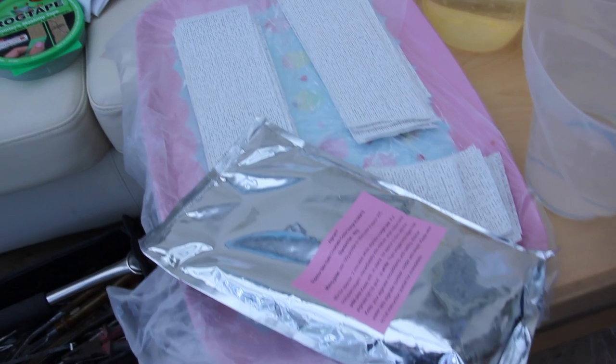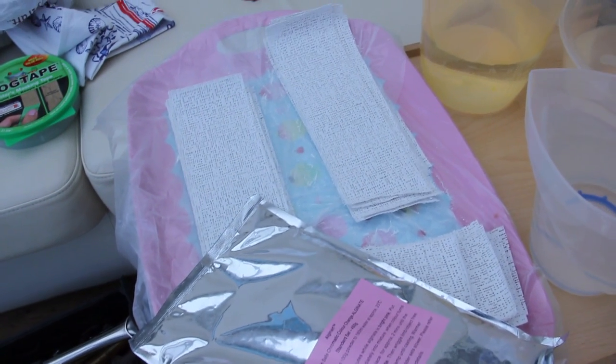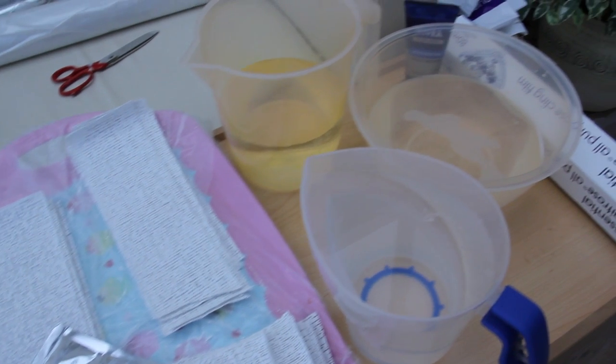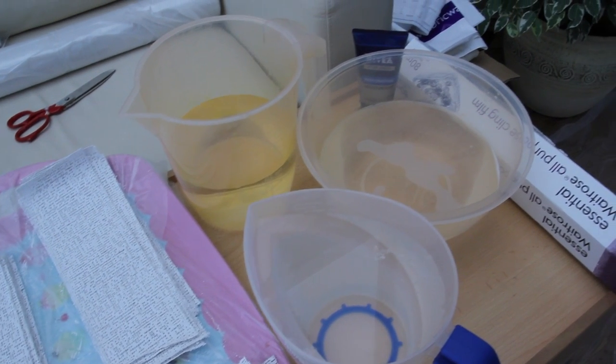For this video I'm going to be showing you how to take a casting of the face. The products I'm using are alginate, plaster bandages, water, cling film, and a little bit of latex and plaster for the mould.